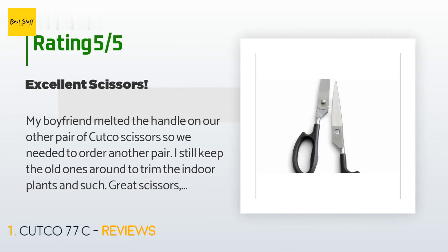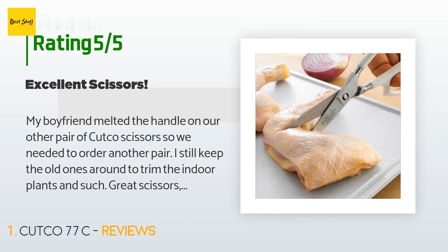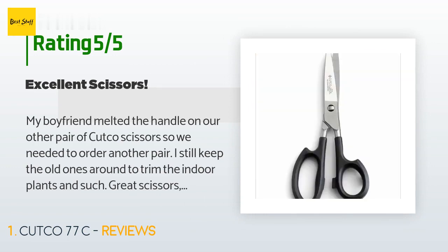A customer said: my boyfriend melted the handle on our other pair of Cutco scissors, so we needed to order another pair. I still keep the old ones around to trim the indoor plants and such. Great scissors — hopefully these will last forever.